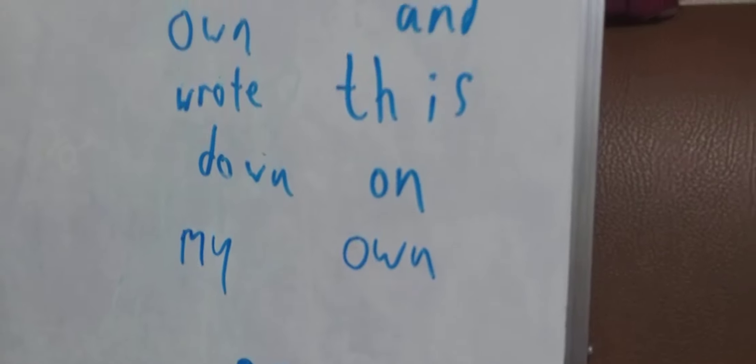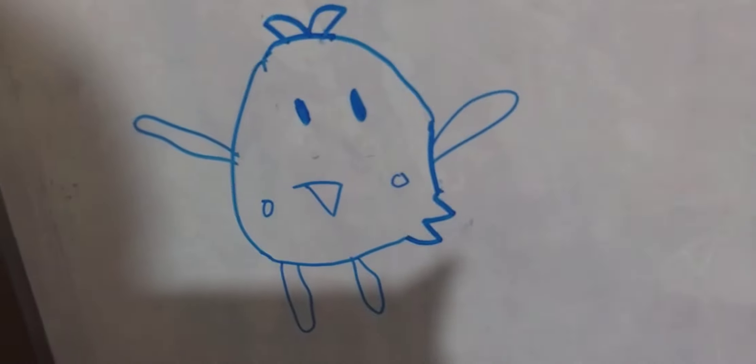I made a little cute birdie on my own and I wrote this down on my own. It's really cute — it has eyes, it's a brush, then a triangle which is the beak, two flappy arms, and this thing is the birdie. Yeah, it's a tail. I'm gonna try to make a bird.